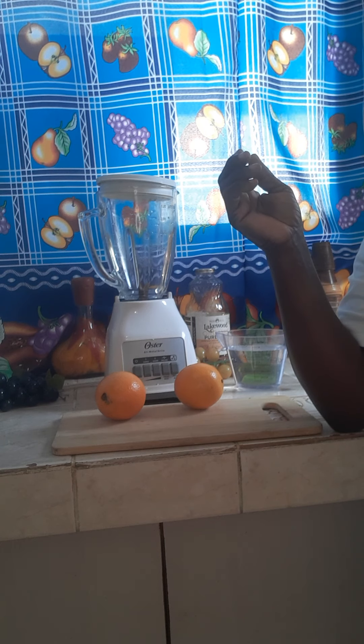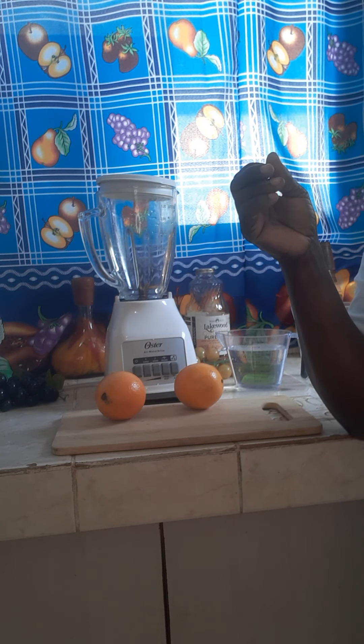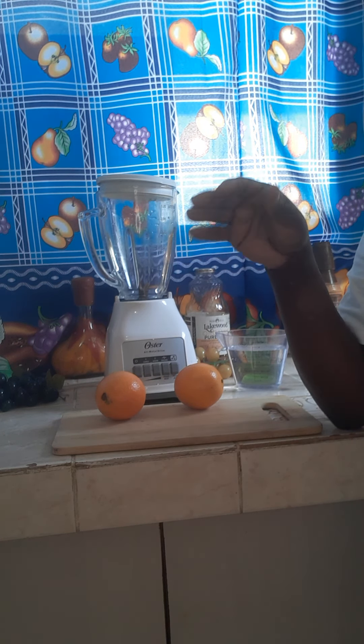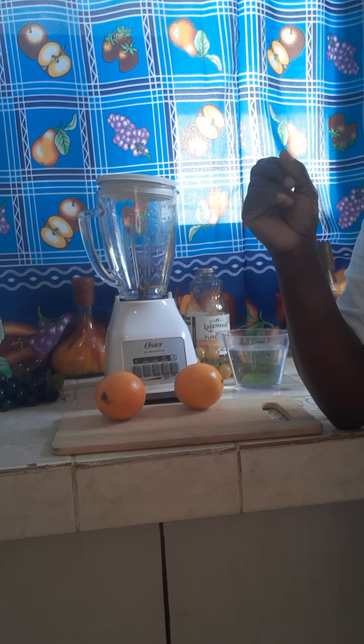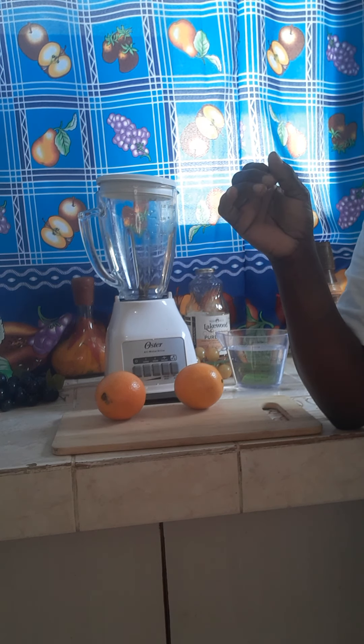Today I will be making homemade orange juice. A glass of orange juice is very good to start your day. Orange juice is an excellent source of vitamin C, which helps to support your immune system — very effective in fighting bacteria and common colds, improves your blood circulation, and also promotes the growing of your hair.